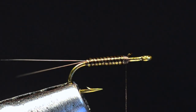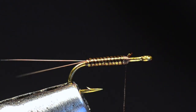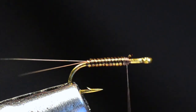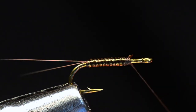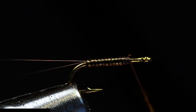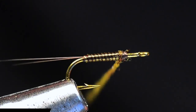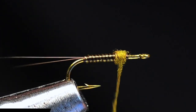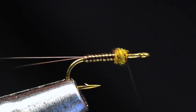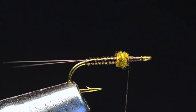Now I'm going to begin with the thorax. I'm going to take some olive brown superfine dubbing — just a tiny little pinch, it won't take much. I'll dub this down on the thread very tightly, up fairly close to the hook. This dubbing for the start of the thorax isn't going to come off the abdomen — it's all going to be on the front edge here. I'm just going to build a little ball, then run the thread right up to the hook eye and back to the front edge of that ball.